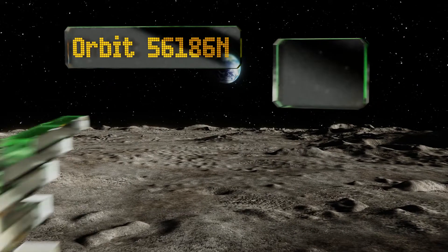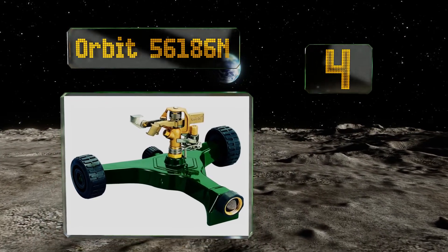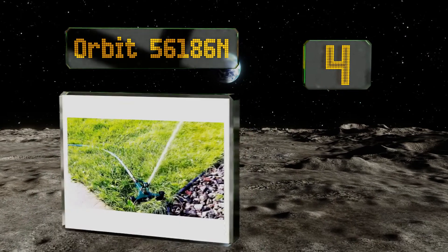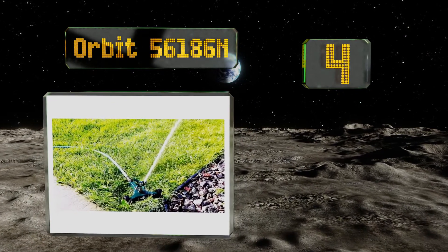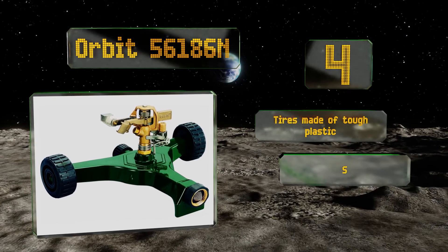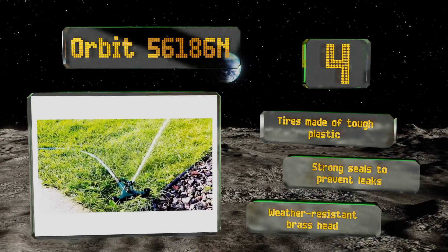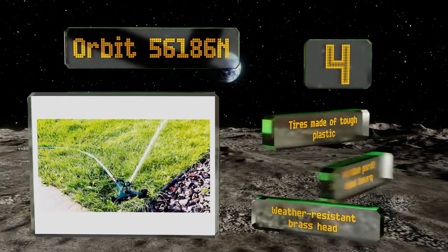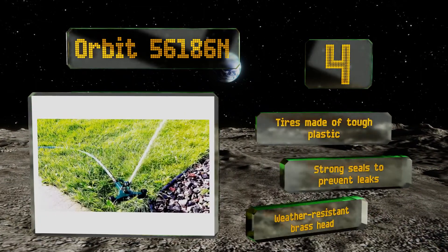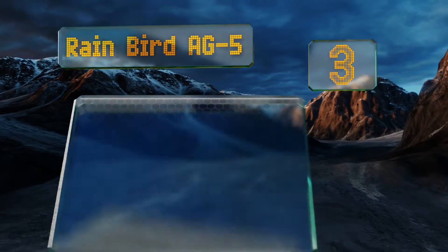At number four, as you watch your neighbor bending over picking up a sprinkler and repositioning it by hand, you can chuckle to yourself as you wield the Orbit 56186N to its next spot. You'll be able to achieve a high level of precision through its simple adjustments. It's equipped with tires made of tough plastic, strong seals to prevent leaks, and a weather-resistant grass head.